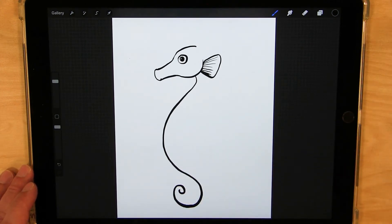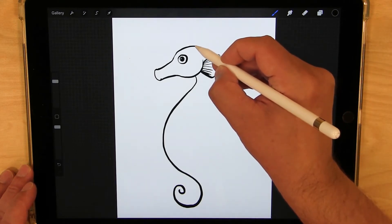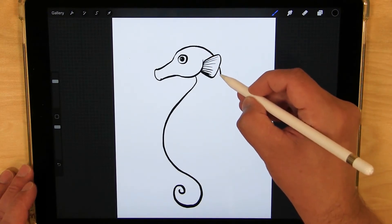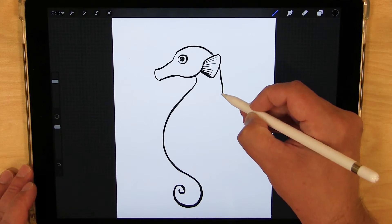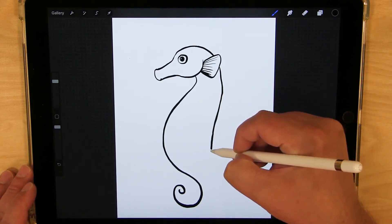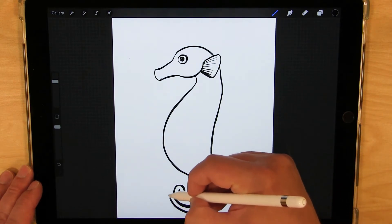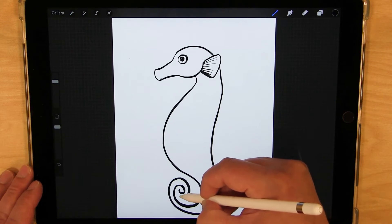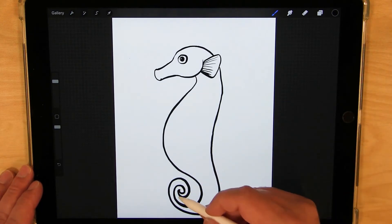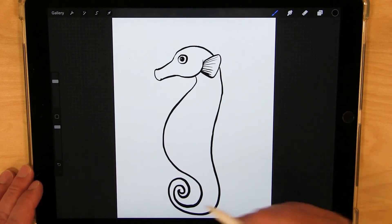Now let's draw the back. Starting from the head, I go down to the back of the head, then down the neck into the back, come in a little bit and back out, and curve around just like that. Then go back and meet our lines there for a little tip of the tail.